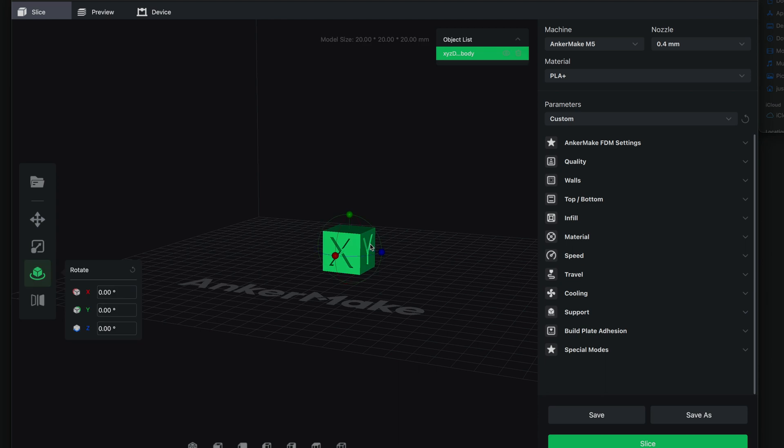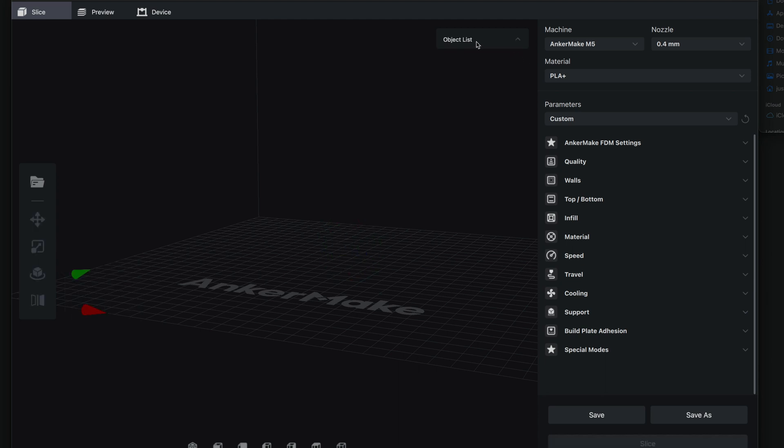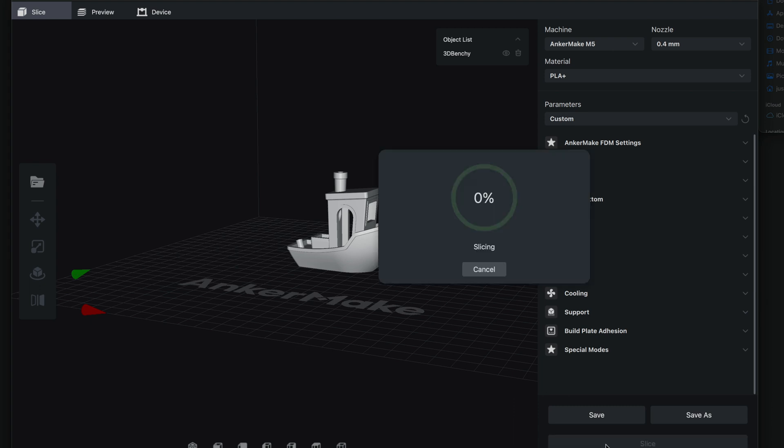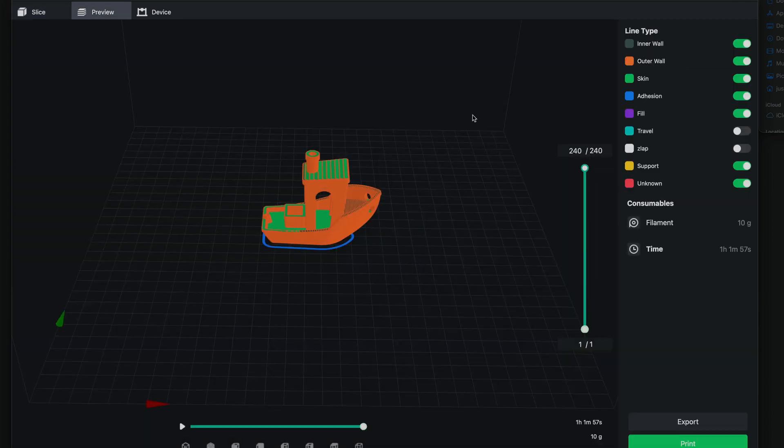Now we can go back to the slicer. If we click on it, we can delete the current object. Let's throw in a Benchy and slice that exactly the same way. Here's what all the colors mean in the preview. The Benchy is going to take only one hour and one minute — that's definitely quick.